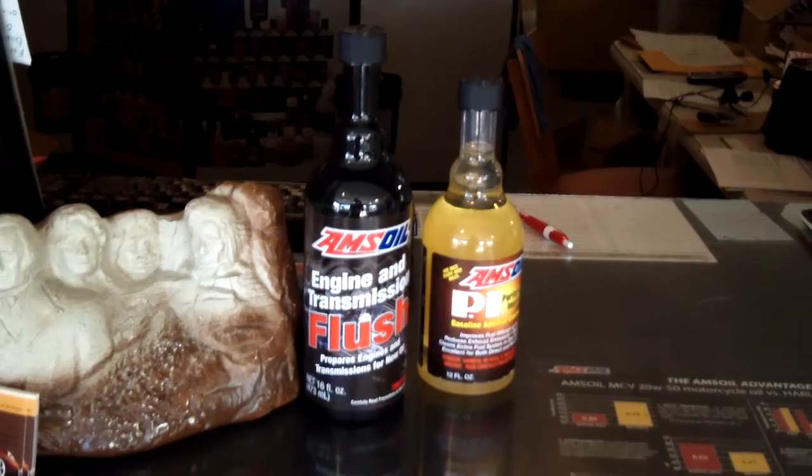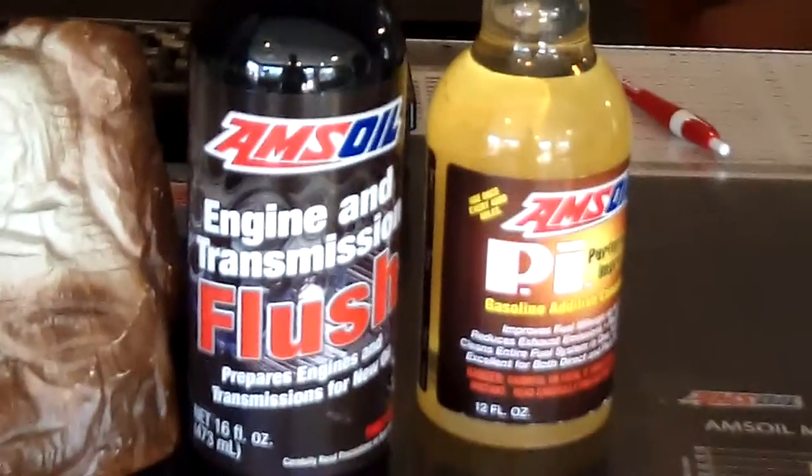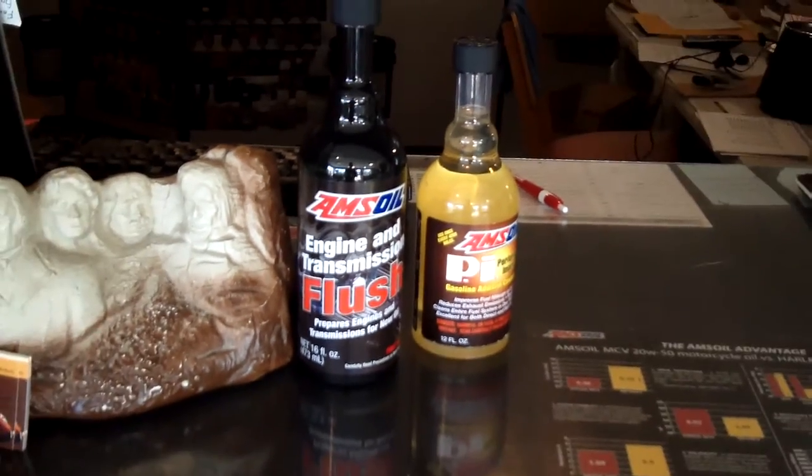Anyway, what I got here — let me focus — this is the flush. This is our front counter. These two products always sit kind of in an array.